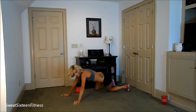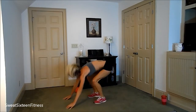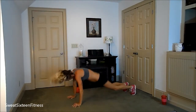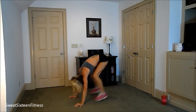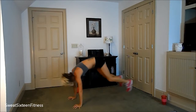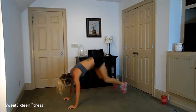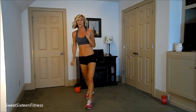Put the weight down, come up, and ten more floor burpees. One. Two. Three. Four. Five. Six. Seven. Eight. Nine. Ten. One set done.